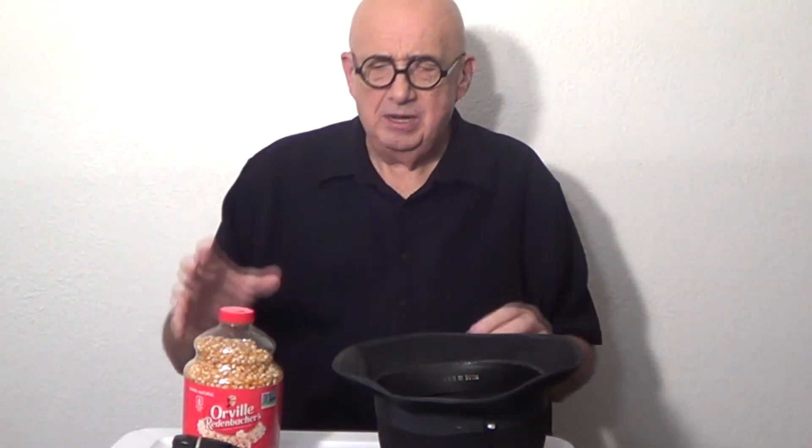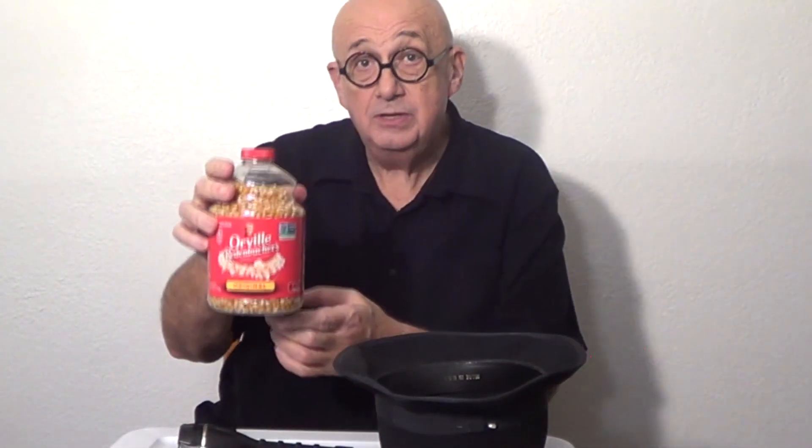Hey, Steve Hawk here. We're going to do a new magic trick. Well, it's not really completely new — it's an improvement on the last one, making some popcorn appear magically.